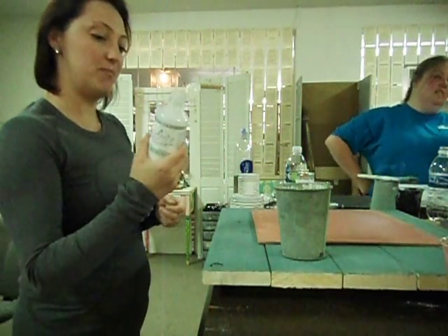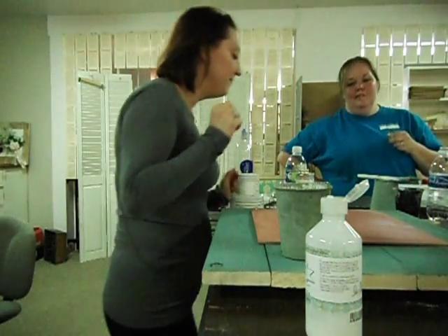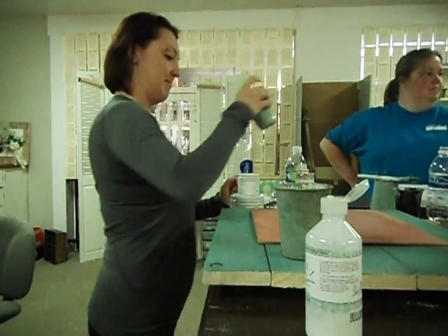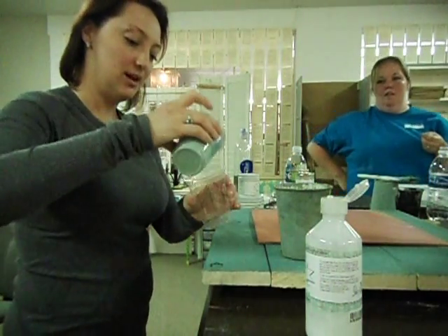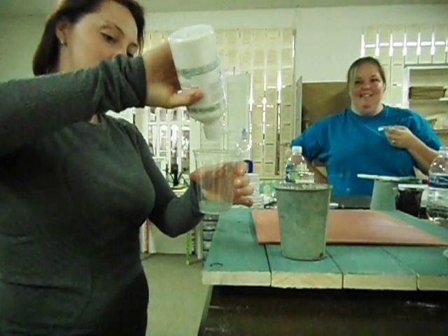For the bonding agent, you just snap open the lid, and I'm just going to use maybe a tiny cup — a little bit. Since this is my favorite color, I'm just going to put a little in here, and I'm just going to put a little bit of the bonding agent in.